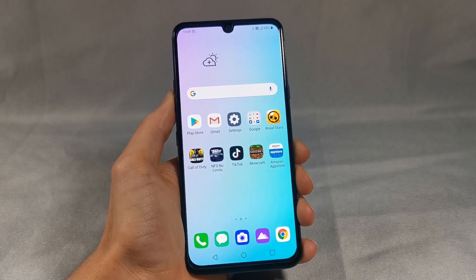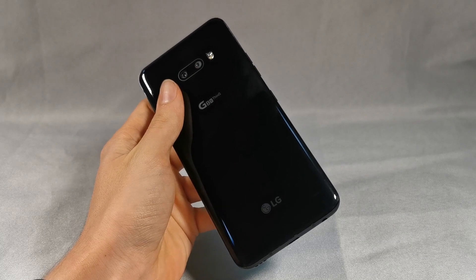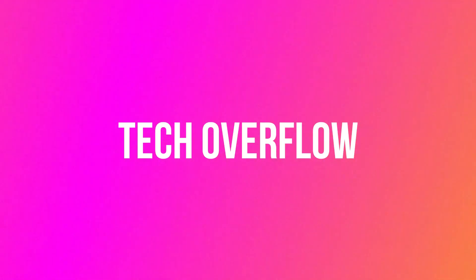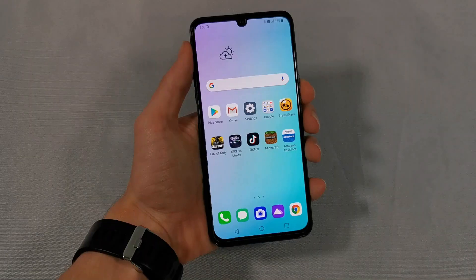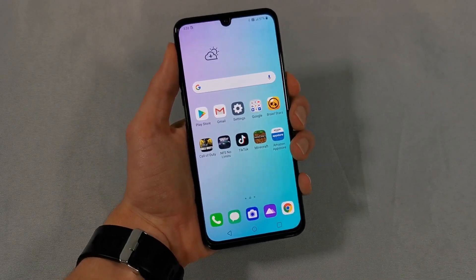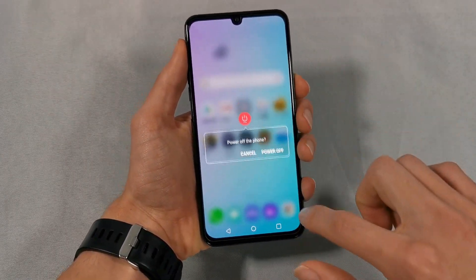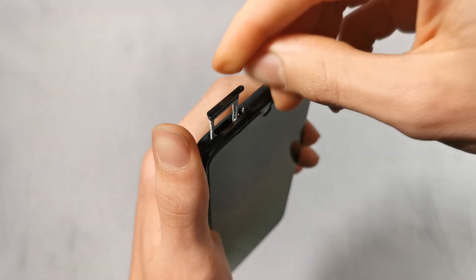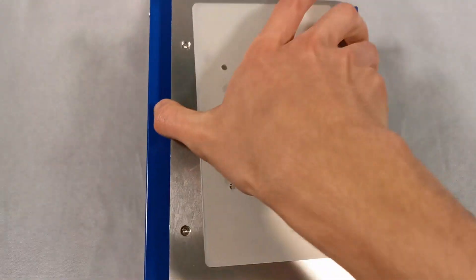Welcome back guys, and today I'm going to be tearing down the LG G8X. Let's get into it. Before we begin, we need to do two things. First of all, I'm going to power off the phone. And second of all, I'm going to remove the SIM card tray. Now we can begin the teardown.